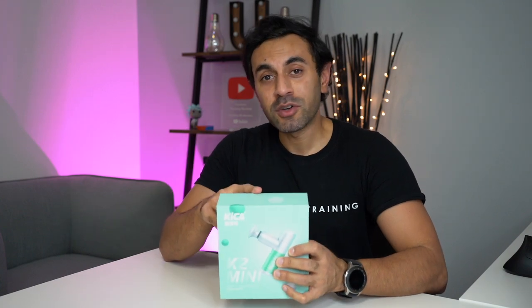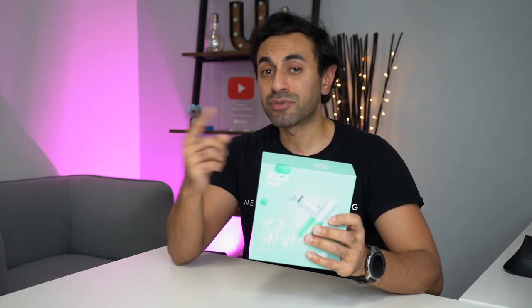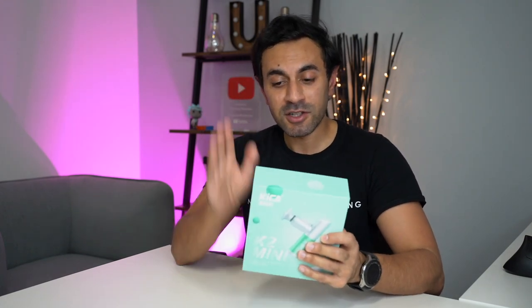Now before I quickly go and open the box, just to let you guys know, this is currently on Kickstarter. It's $79, so you can back it — look at the link in the description below to check out all of the full specifications, all the different models, the different accessories. You can even get the K2 Pro, which is slightly bigger than this and a little bit more powerful. Check it out, it's very popular right now.